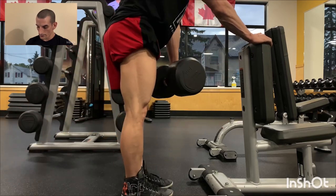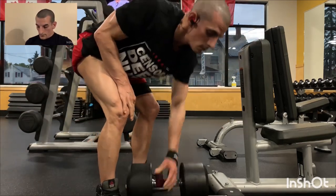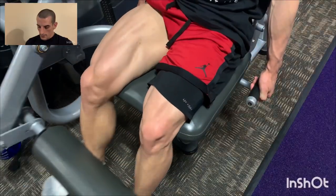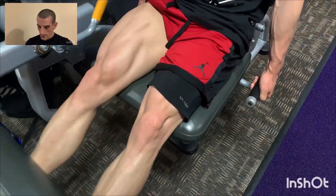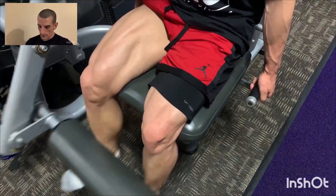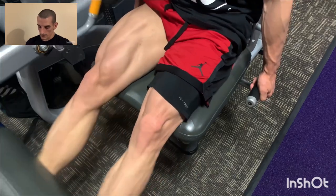Then leg extensions. Toes pointed up, never out. Squeezing that quad. You can lean forward — feels pretty good too.